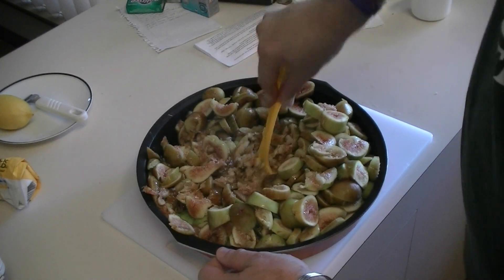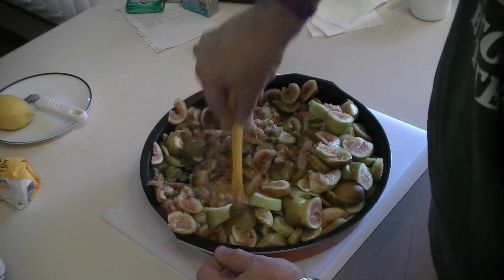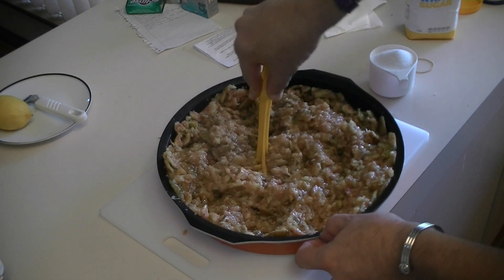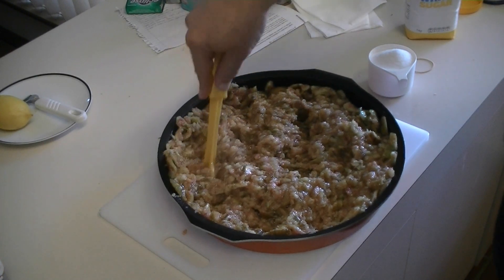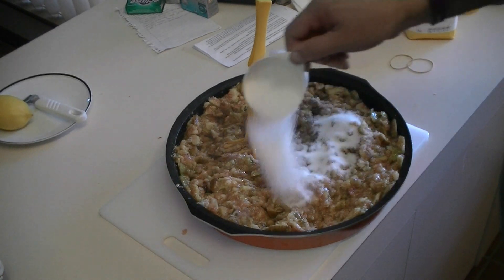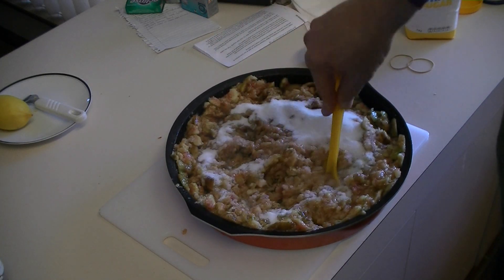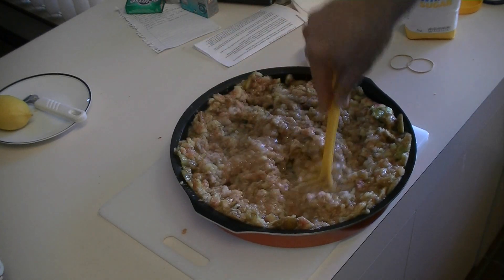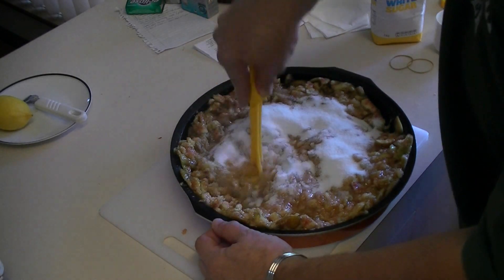I'm mashing now — they're quite easy to mash. Once they're completely mashed, that's when we add the sugar and other ingredients. Normally I add two cups of sugar, but this is a big batch so I'm going to put three cups of sugar in. That's one cup — I'm going to add another two cups after this, then mash it in with the fruit.